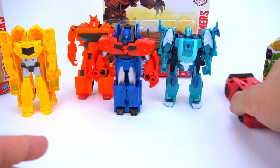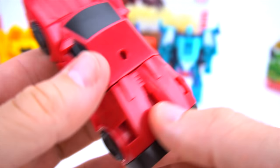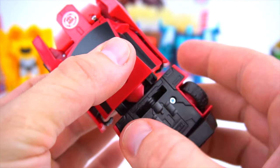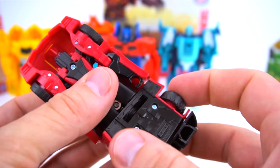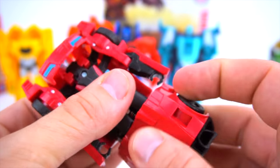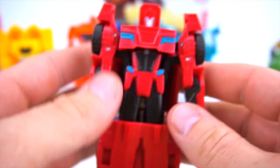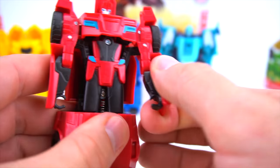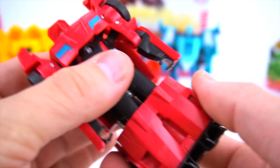His arms move up and down too. Flip his feet out and put them down. And then Sideswipe - a cool new Sideswipe. Just like that and flip him around, so there's Sideswipe. You can spin him this way or this way, doesn't matter. There is Sideswipe - and his arms bend at the elbow right here.